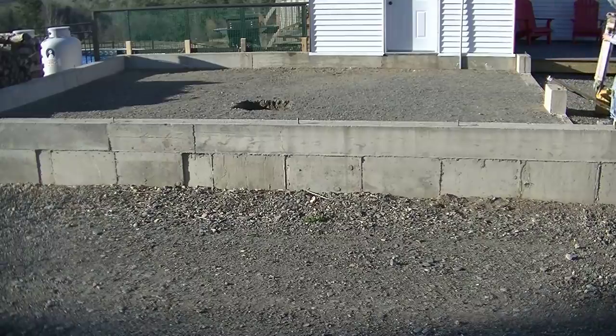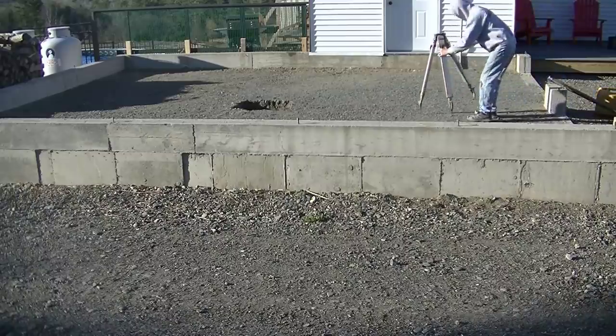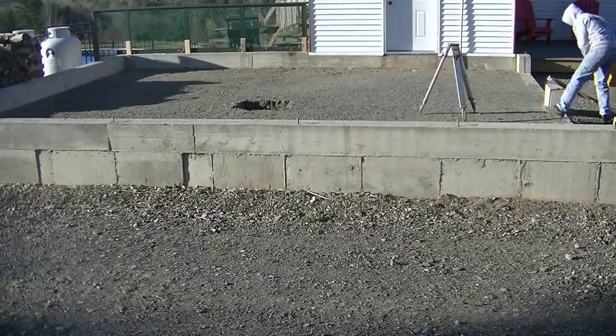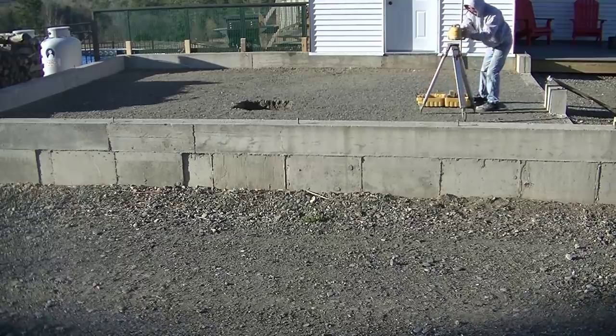Hey guys, Mike here. On this video I'm going to show you how we do the prep, how we pour, and how we finish a two-car garage. This is a 24 by 24 foot two-bay garage, and we were hired by the homeowner to do the concrete floor.